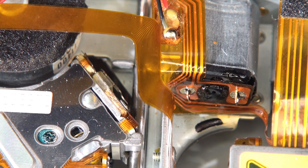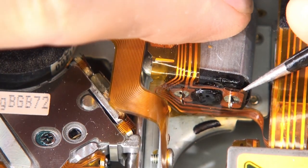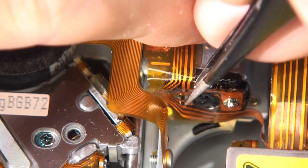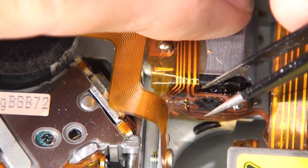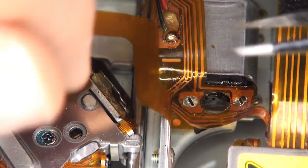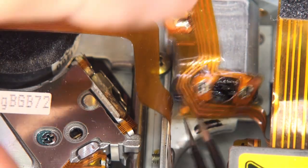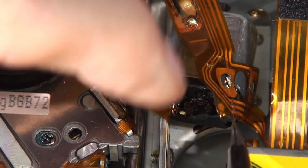I'll get my tweezers and check with a tweezy action whether the motor is free to move. And we're off — there's a little bit of flux on the ribbon so we might give it a wipe over. And we can withdraw the old motor.